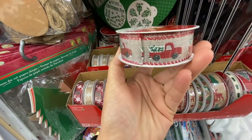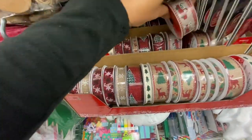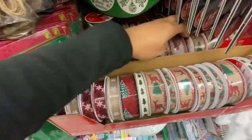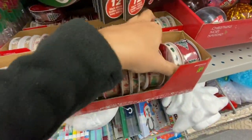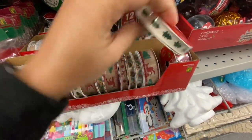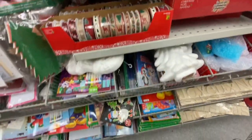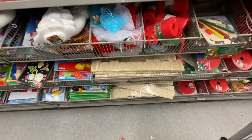Just $1.50! I absolutely love the one with the green trees on them — looks like something you could find at Michael's, but it's just $1.50 here. Snowflakes, some foam rolls.